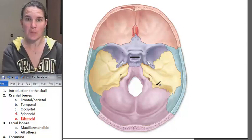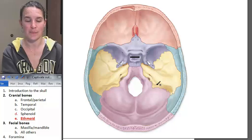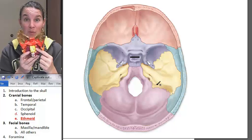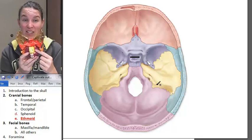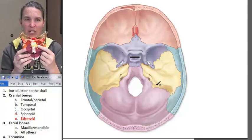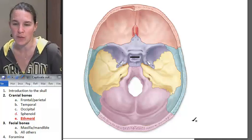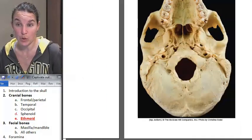From that perspective it looks tiny, and it kind of looks tiny. It's the yellow bone in the rainbow marble rainbow skull, and it's actually bigger and blockier than it looks here. So I'm going to go show you a picture of the ethmoid removed.